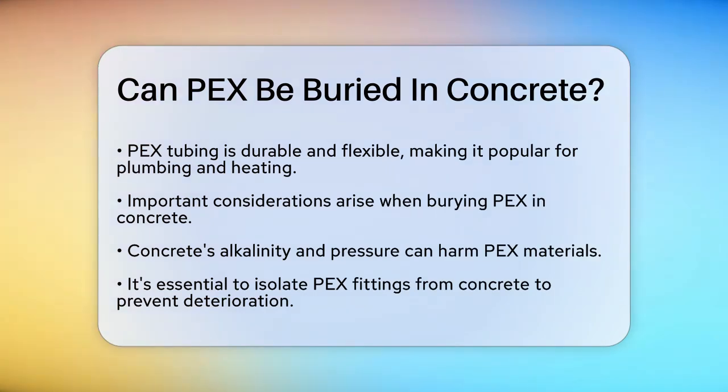PEX tubing is known for its durability and flexibility, which makes it a popular choice for various plumbing and heating applications. However, when it comes to burying it in concrete, there are some important considerations.